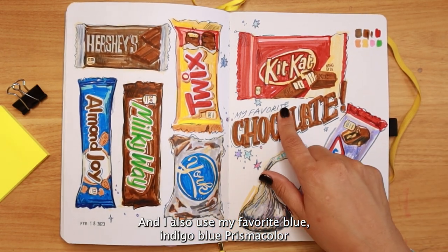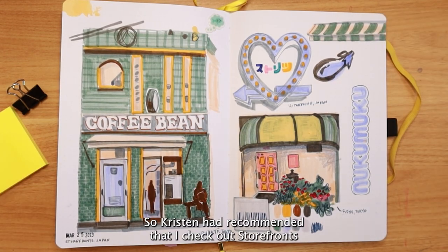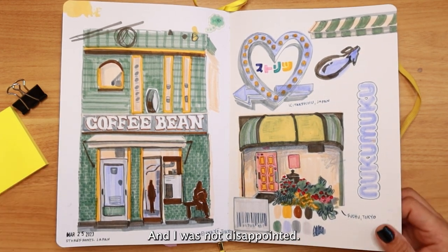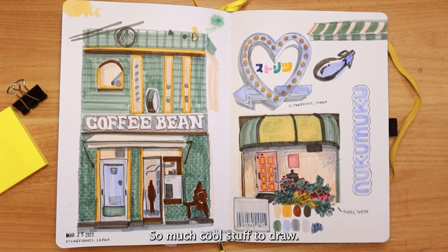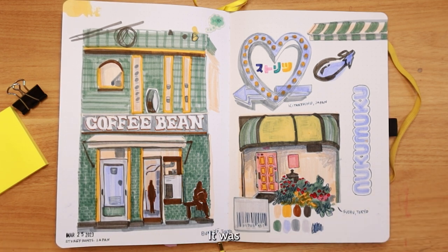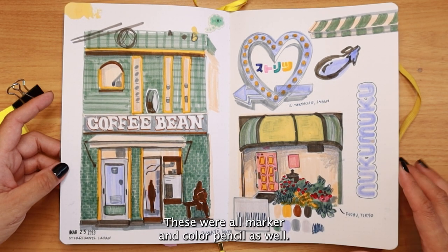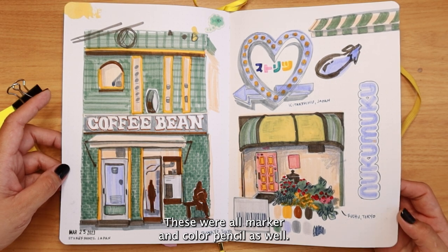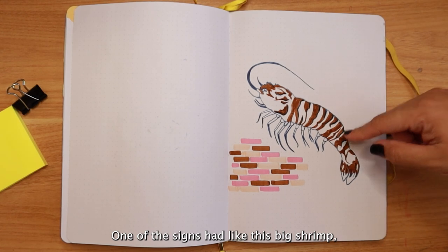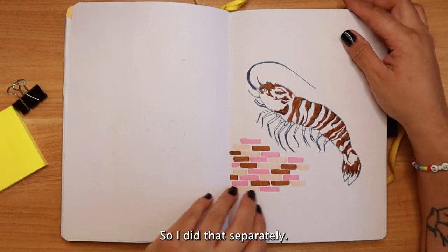Kristen had recommended I check out Storefronts Japan on Instagram, and I was not disappointed — so much cool stuff to draw, lots of chaos and storefronts. It was a little overwhelming to choose but I did a few of them. These were all marker and color pencil. I really enjoyed these. One of the signs had this big shrimp and I just wanted to draw that separately.